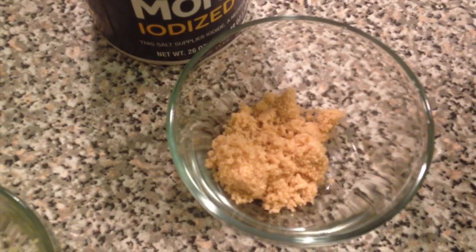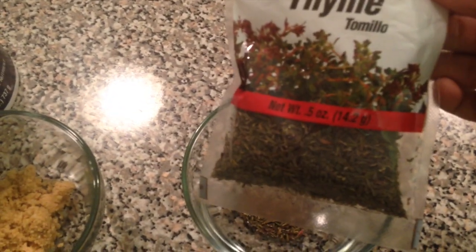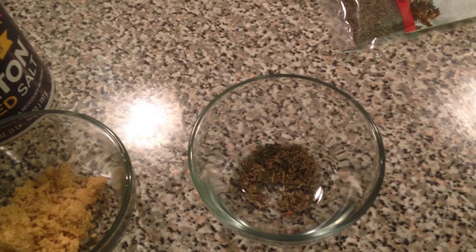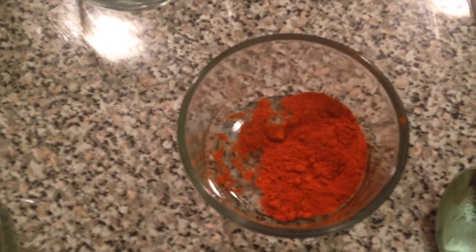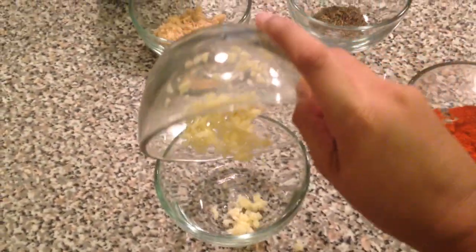Now here are the ingredients for our second marinade for the fish. We have one tablespoon of chopped ginger and garlic, salt to taste, another tablespoon of brown sugar, some thyme leaves — I didn't have fresh so I'm using dry thyme from the supermarket, about one teaspoon — and about a tablespoon of red chili powder. You can adjust the chili powder depending on your spice level.